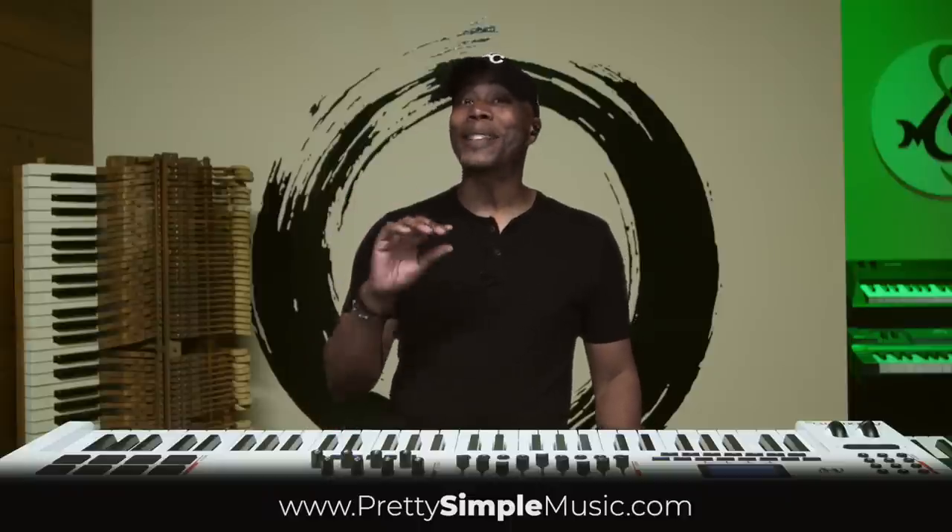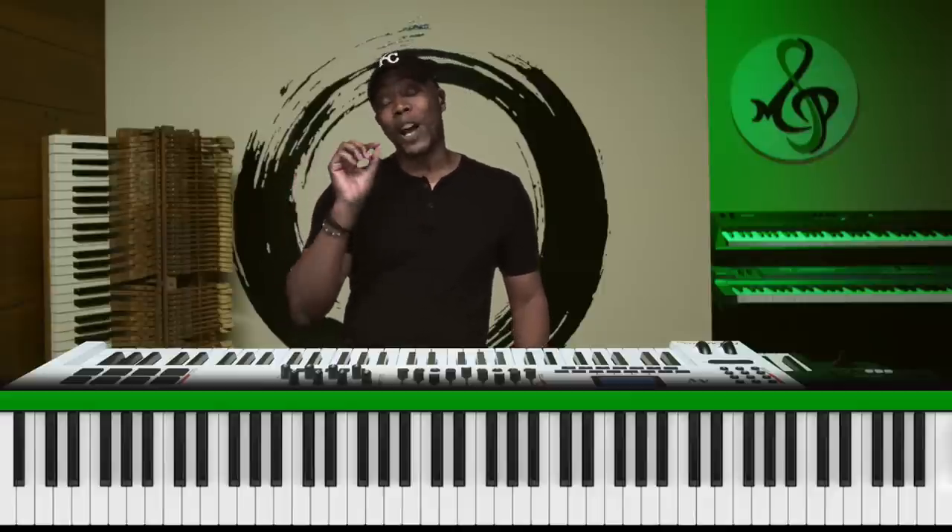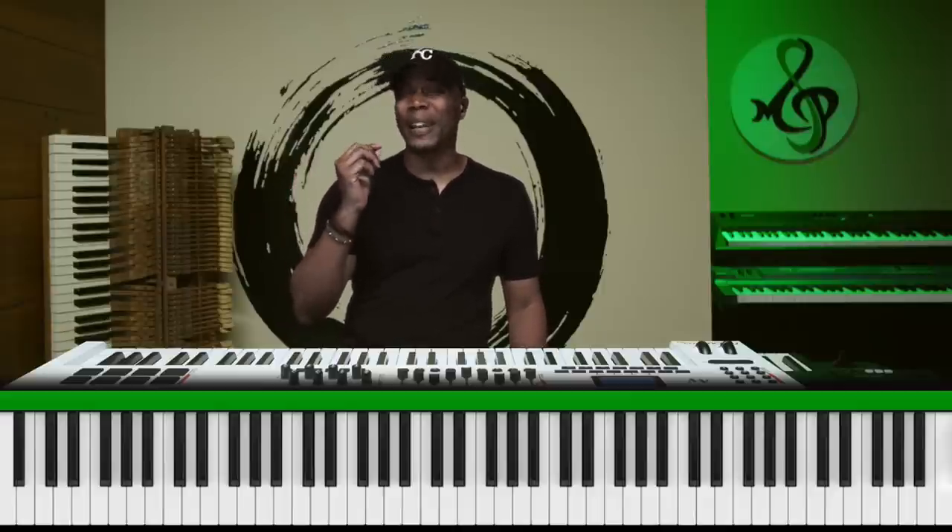As you guys could hear, that was Mary Had a Little Lamb, basically following the number system: three, two, one, two, three, three, three. I'll give you guys the PDF to follow along, but ultimately my goal is so that you can hear how these notes relate to each other.